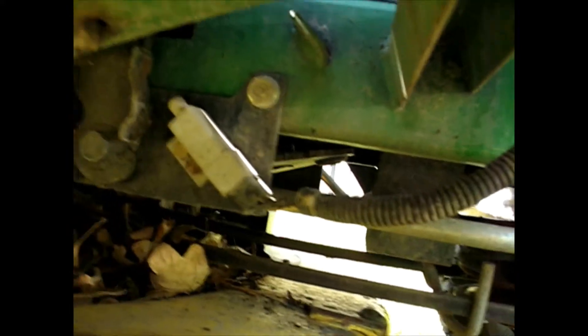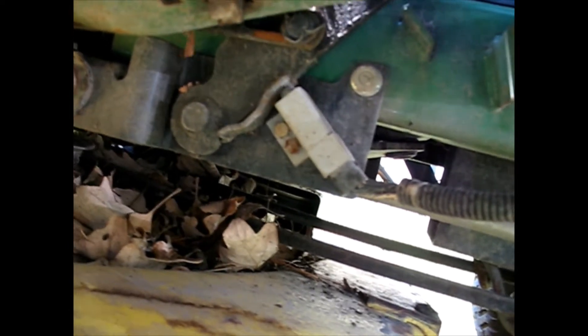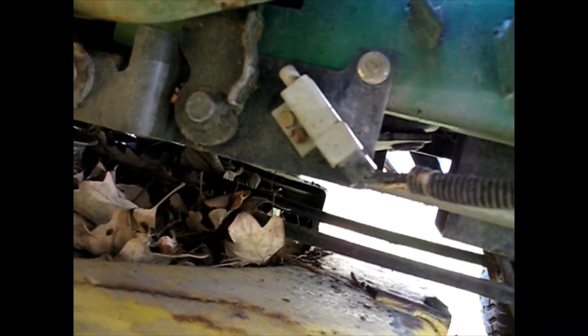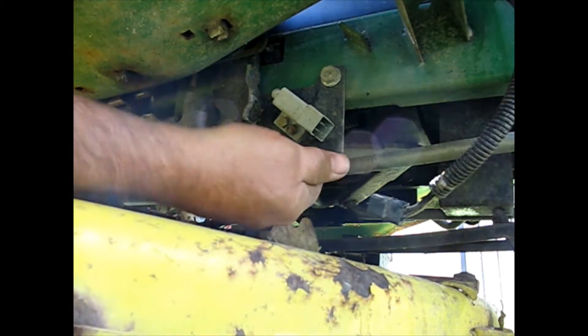Looking right underneath here, we can see the lever — I'm operating it with my hand — when it goes forward it's depressing that thing just fine. So let's assume that that silver safety switch there has gone bad. Terminals look good, so we'll replace the switch and see how we go.